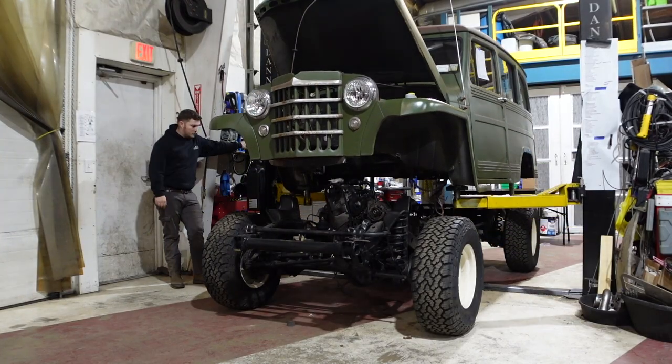Welcome back to another episode of Rustomod. In the last few episodes I mentioned that we're doing a full build series on the 1959 F250 four-wheel drive truck — we're putting an entire chassis swap underneath it, doing a full coyote swap, and we're going to do that next after we finish our Jeep wheelies project that we're doing on Fridays.